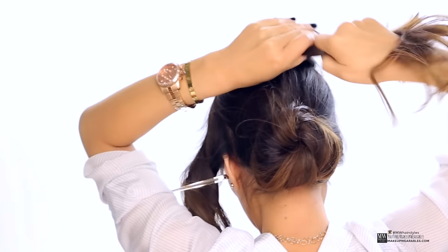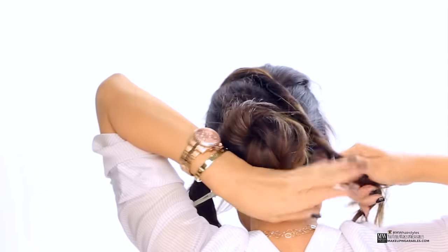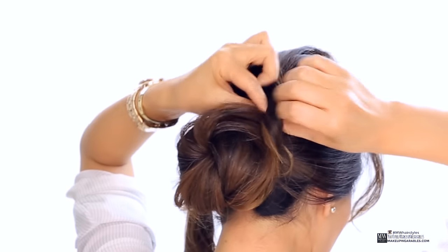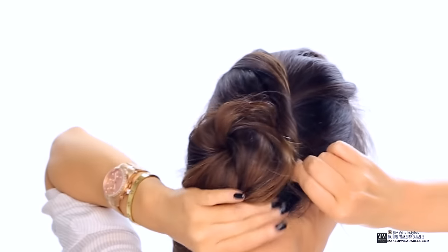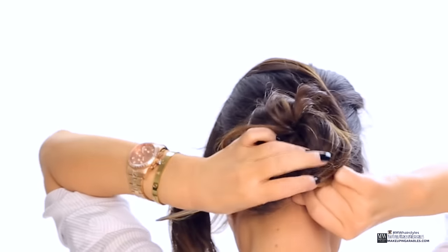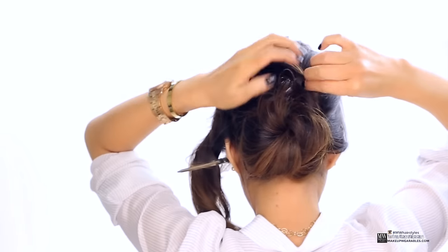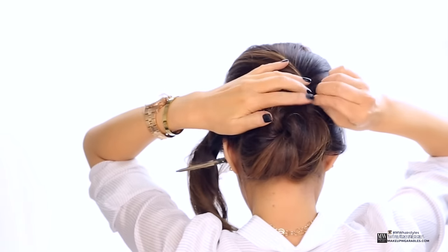Next, take the crown and twist it in the direction of your part before wrapping it around the bun and pinning it in place. So I part my hair on my right side, so I'm going to twist it towards the right. If you part your hair on the left side, then you would twist it towards the left. And then we're just going to tug on the twist to loosen it up a bit to create more volume and texture.